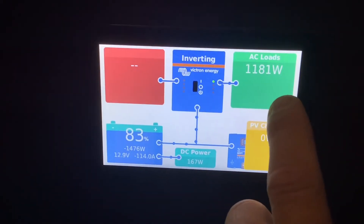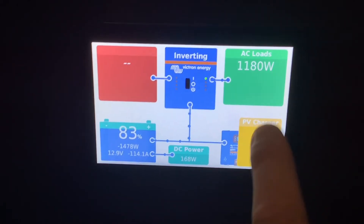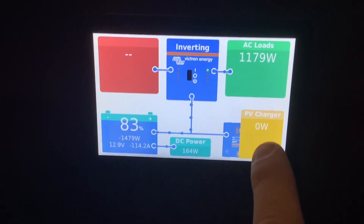Some appliances like the microwave, air conditioner, all of your outlets, and the residential all-electric fridges need the inverter to be on for them to be powered by the battery.